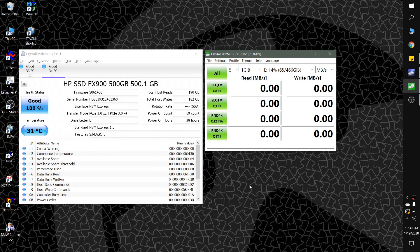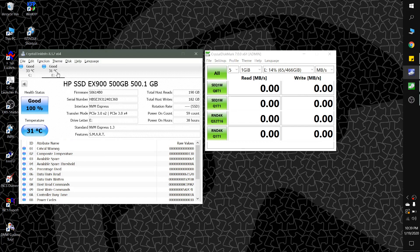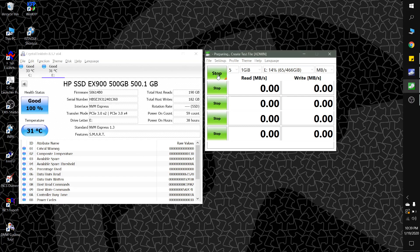I've got the laptop fired up and you can see that the EX900's idle temp is pretty close to the original SSD now, and about 8 to 9 degrees Celsius cooler than it used to be. Let's see how it looks when we fire up CrystalDiskMark and run it.